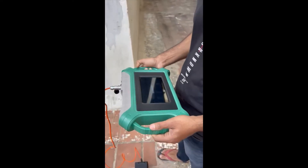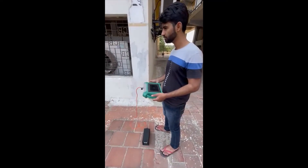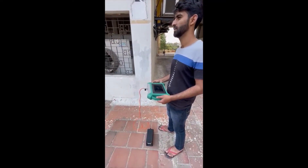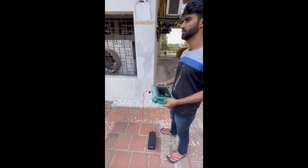This is the first station, station 1. Station 1 end is complete. We will go to station 2, station 3, station 4, station 5, station 6.